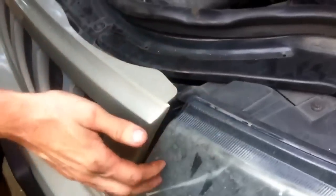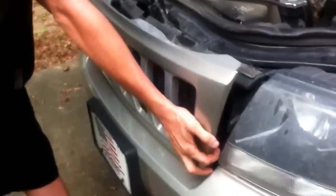There we go. When I pulled on it, it actually released the other side as well, so that helped. Tilt it forward, pick it up — there we go.